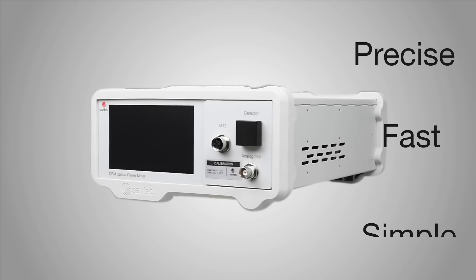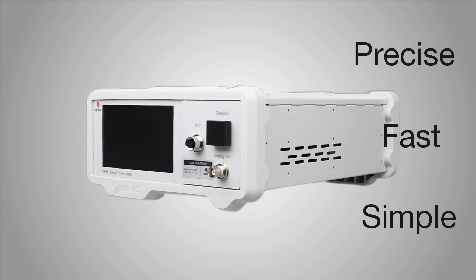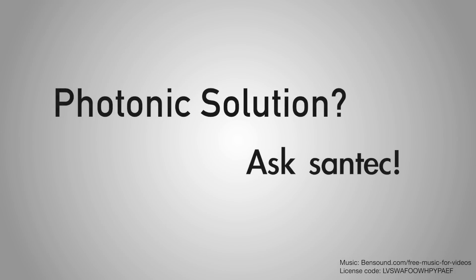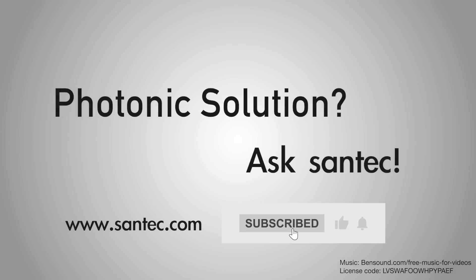The SonTech OPM200 combines precision, speed, and user-friendly operation to be the ultimate benchtop power meter for your laboratory or production needs. With the OPM200, SonTech remains your trusted photonic partner.